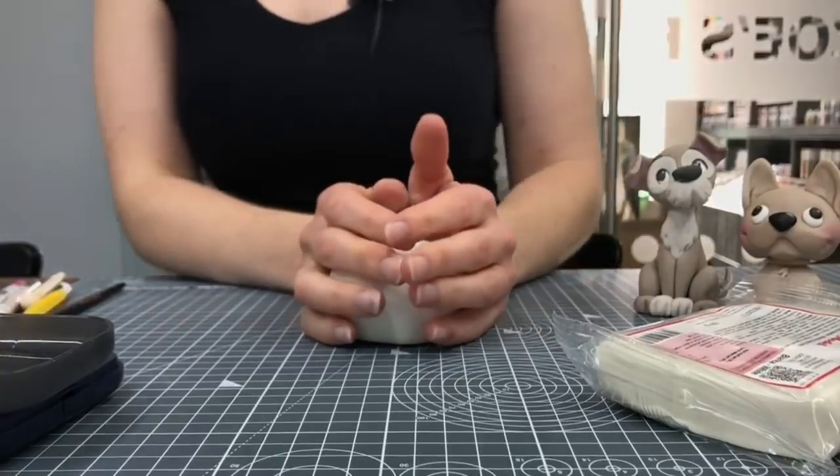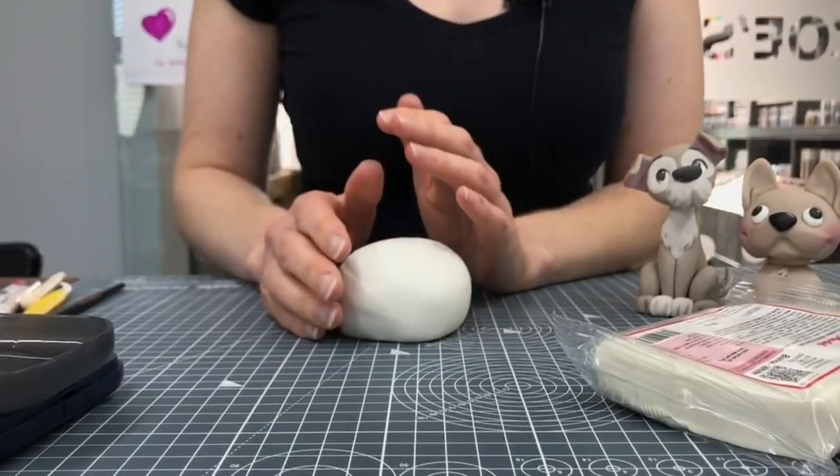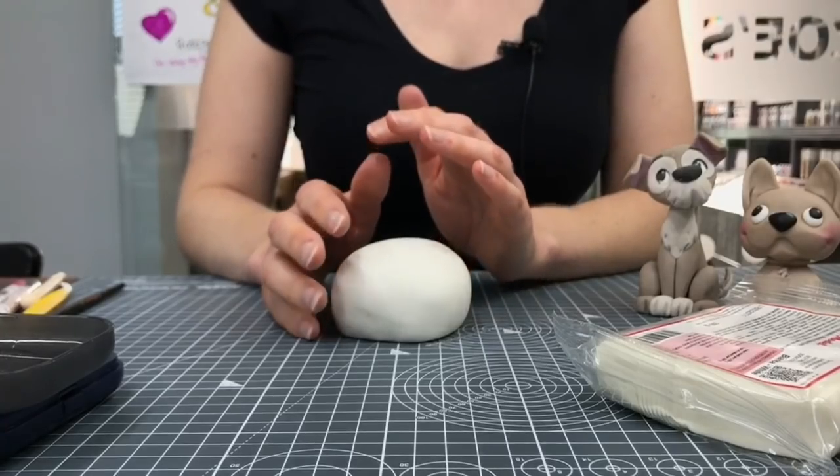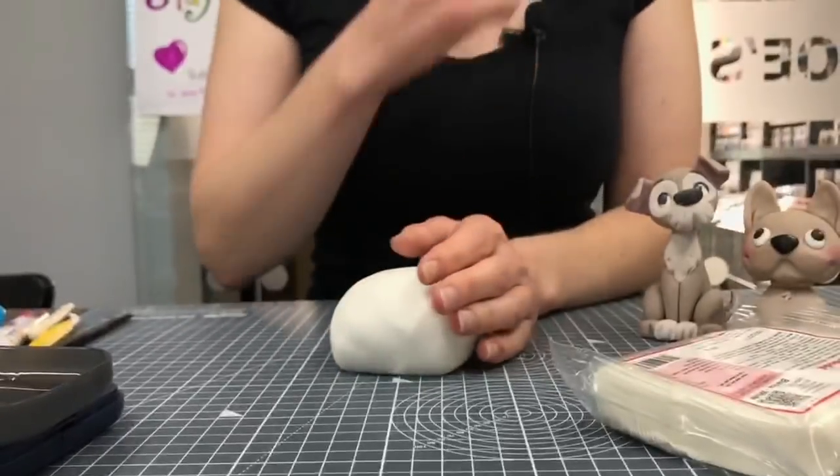Hi guys, welcome to our next Facebook Live, just another quick one for you today, so we're not doing anything too long. I was going to say don't worry that my face isn't in shot, but yeah. Today we're just going to make a little dog.